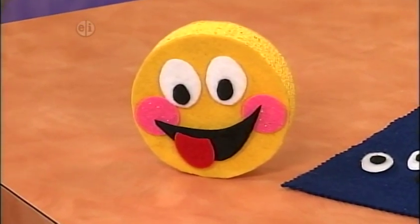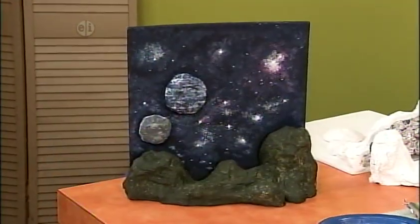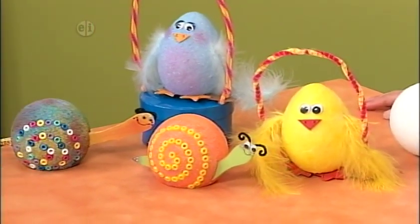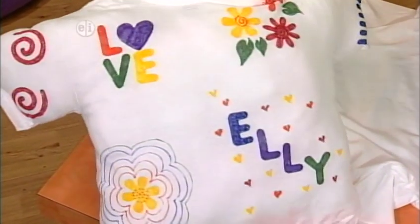We begin with emoticons, crazy computer symbols just for fun. Then create a diorama of your vision of outer space. And don't worry if it's realistic. Then we make funny animals, probably not like any you've ever seen before. We finish up with pillows made from old t-shirts.